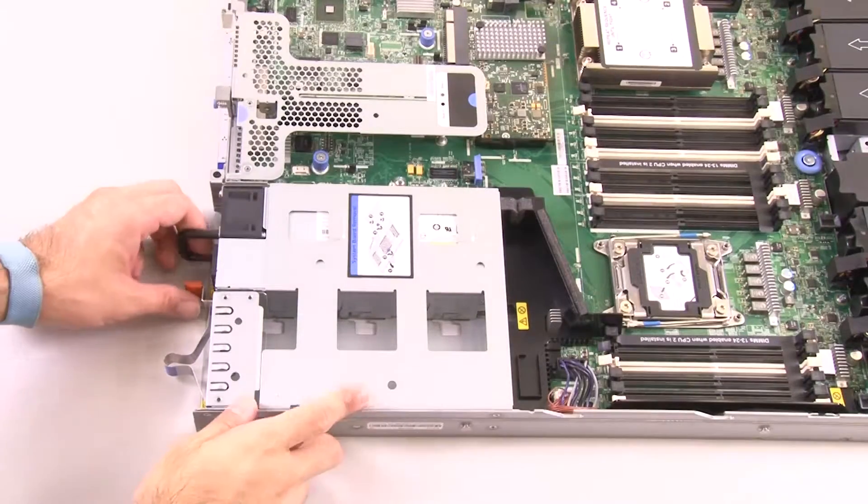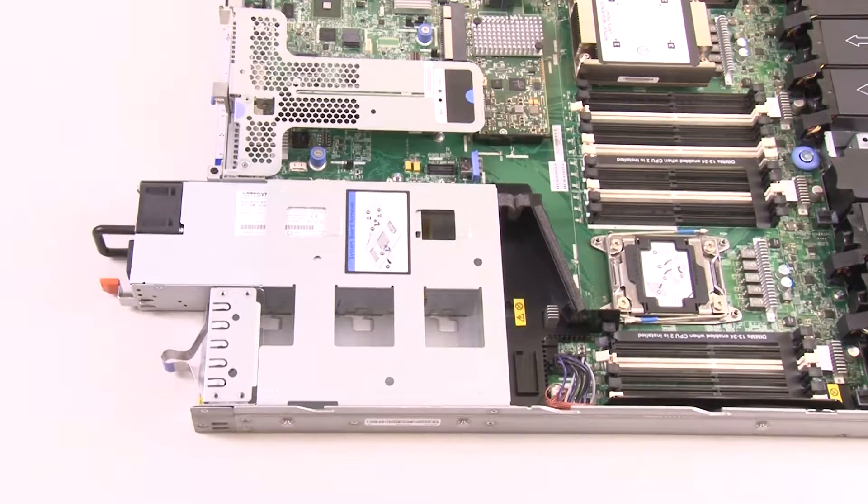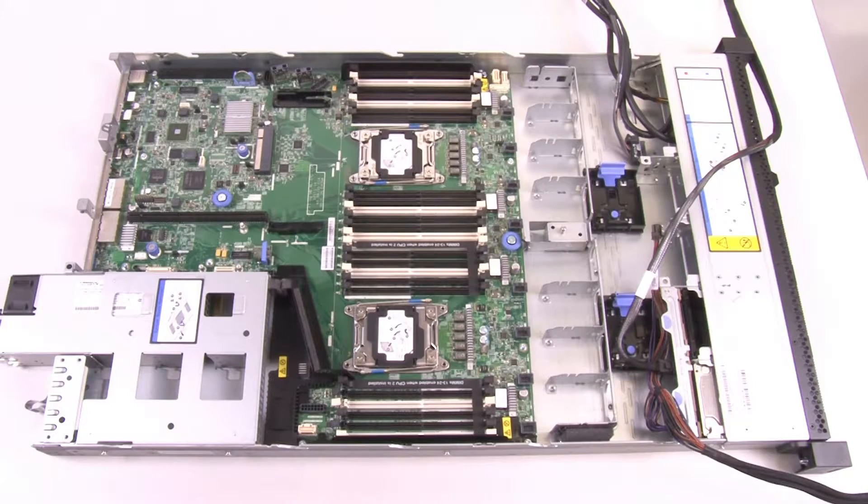To remove the system board, pull the power supplies out of the rear of the server just enough to disengage them from the server. Remove all the components and disconnect all the cables on the system board.